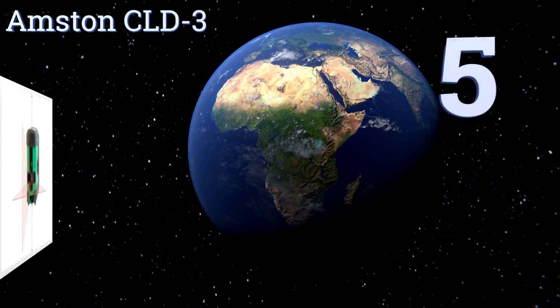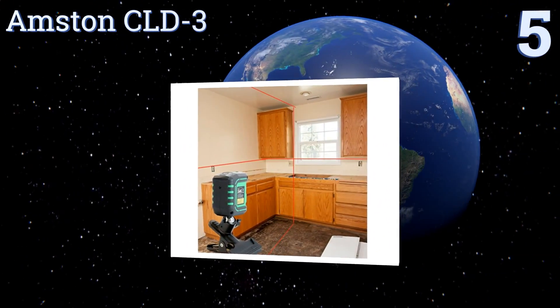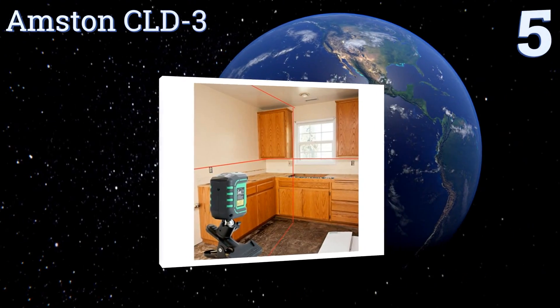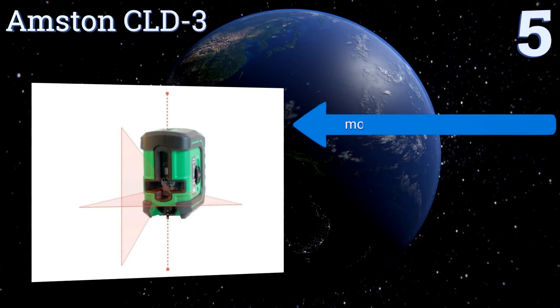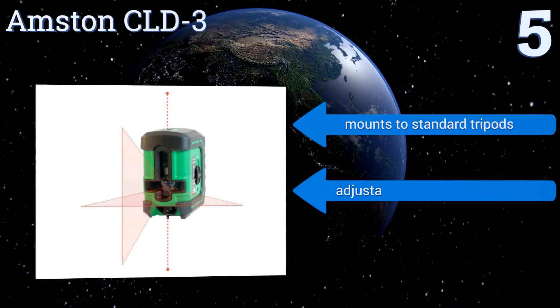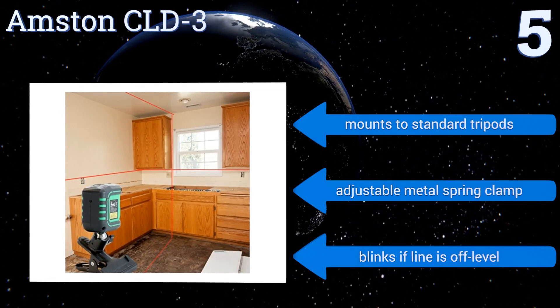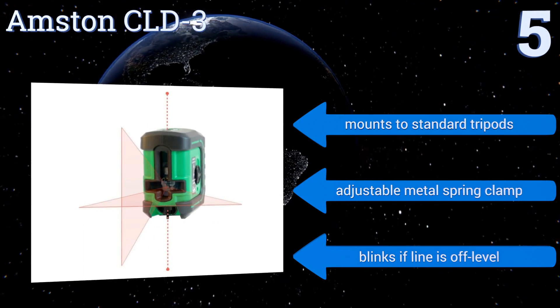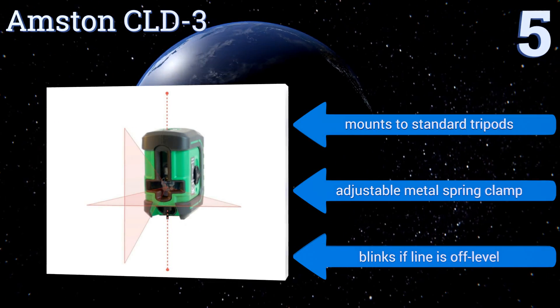Halfway up our list at number 5, get a perfectly level installation of cabinets, pictures and tile every time using the Amstead CLD-3. It's a combination of a plumb-dot tool and cross-line level laser for versatile use, and its bright green housing makes it easy to find in a toolbox or bag. It mounts to standard tripods and comes with an adjustable metal spring clamp. It blinks if the line is off-level.